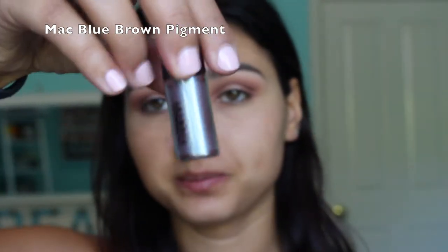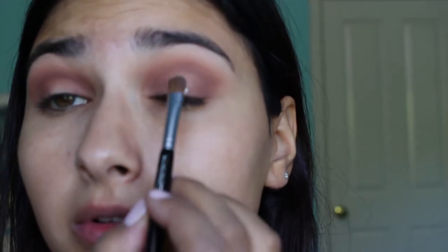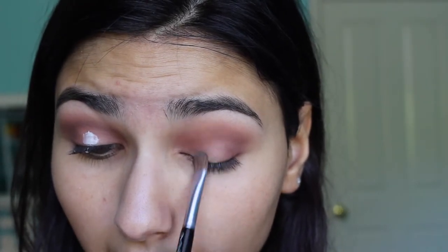Next I'll be putting the star of the show on — MAC's Blue Brown pigment. I'm going to use a little flat brush and use this ELF Glitter Primer so it doesn't fall all over my face. I'm tapping just a little onto the brush, wiping the excess off on my hand, and then buffing that onto the center of the lid.